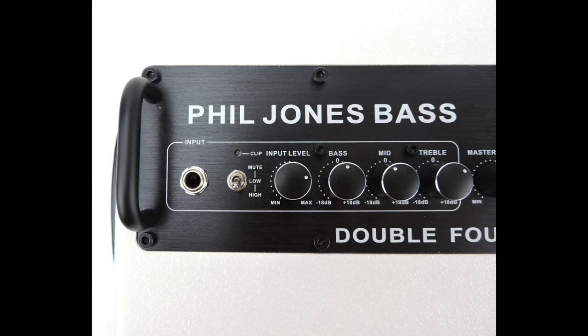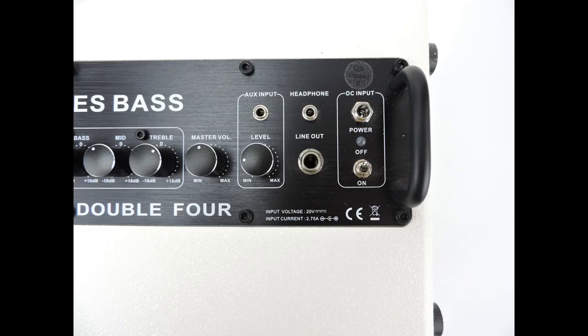Across the top, the controls: you have your input jack, a little three-way switch which is mute, low, and high, with a little clip light to tell you if you've got too much gain and you're overdriving the amplifier. Low and high would be for passive or active basses. You have an input level — like a gain — bass boost and cut, mid boost and cut, and treble boost and cut. At each of those knobs you're boosting or cutting 18 decibels. You have your master volume, an auxiliary input if you want to play along with a CD, iPod, or computer, and a level for that. There's also a headphone jack, a line out, the DC input, and the on/off switch. Pretty basic across the top panel.